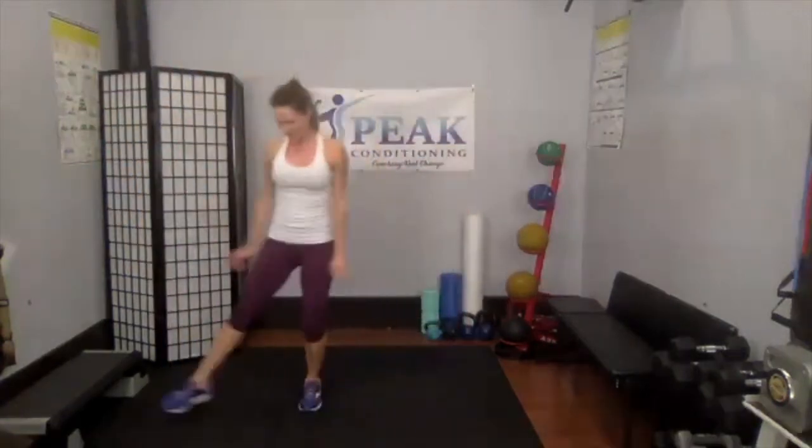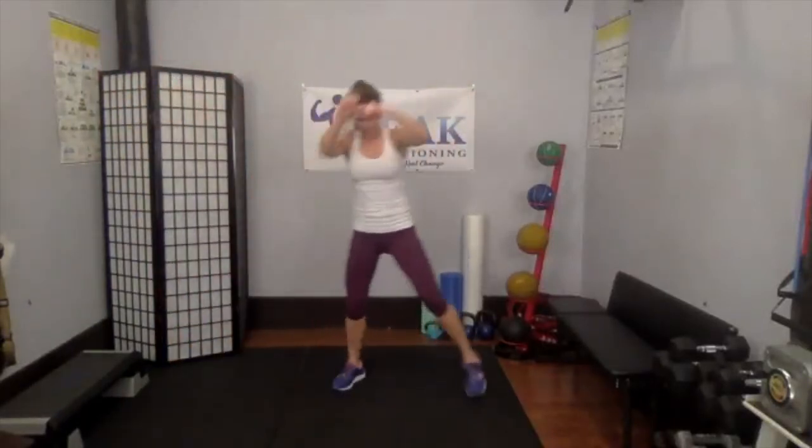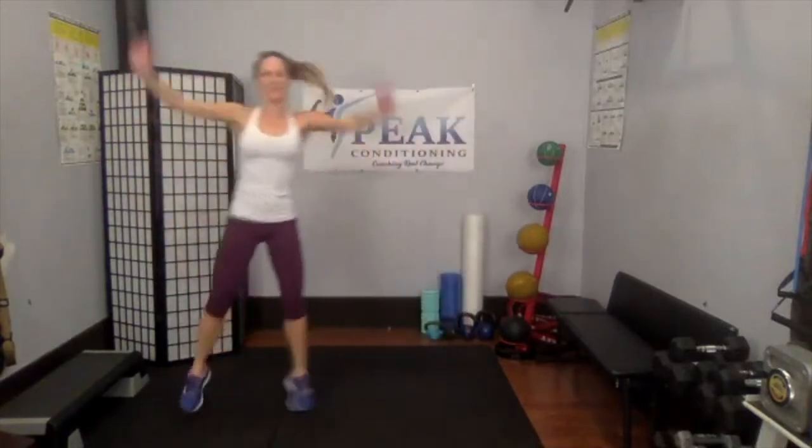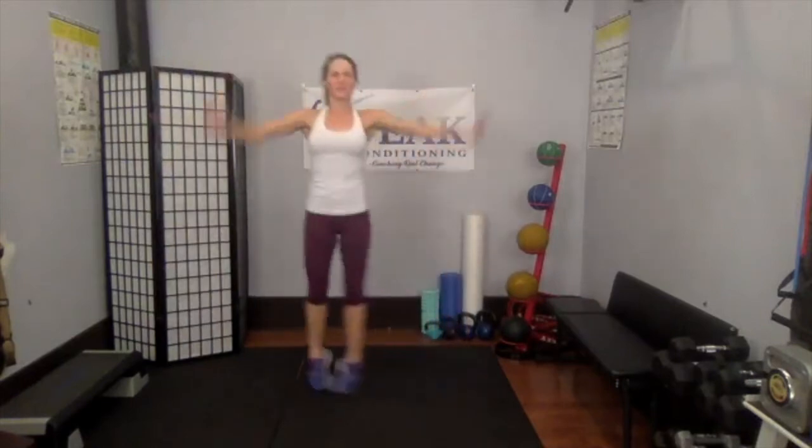Grapevine is just step together, step, tap — step together, step, tap. There are so many variations of this one exercise. You can walk it, move those arms, bring it behind, add a hop, add a knee. Touch your heart rate as much as you can — you only have 30 seconds of these in between each move. Give me five more seconds — last one. Grab a drink if you need one.